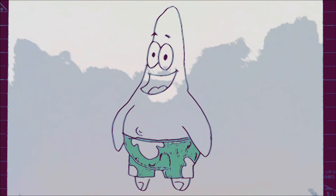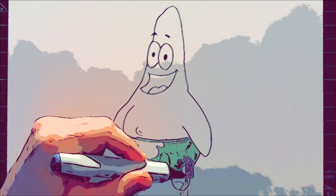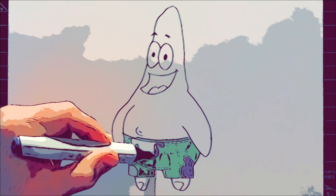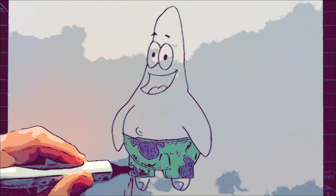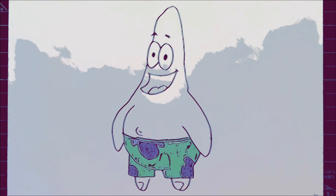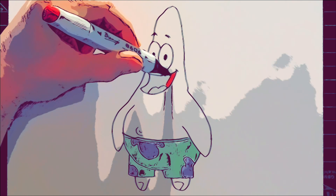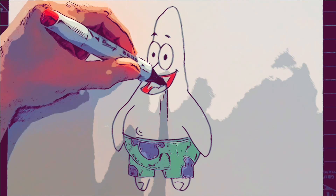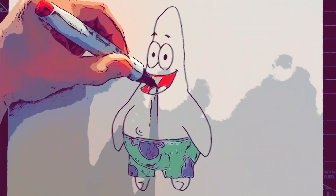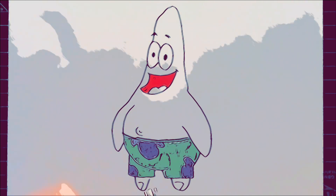I'm going to go into this purple color for the organic shapes on the shorts. And I'm going to use a darker red for the inside of his mouth first. If I need it any darker, what I could do is just go over it with a shaded part of the pencil — shade around it or over it and it'll add a bit of a darker value, which I might end up doing depending on how the contrast looks when I add the skin tone.